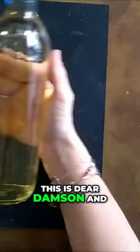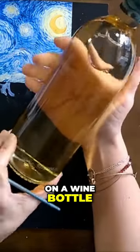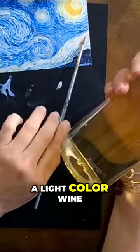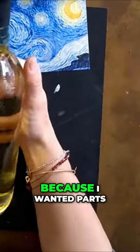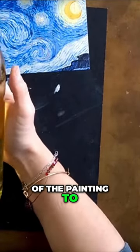Hello, this is the Adam Sen and in this tutorial we are going to paint on a wine bottle. I chose a light color wine and the reason why is because I wanted parts of the painting to be seen from the opposite side.